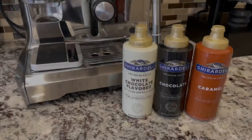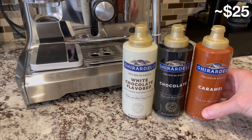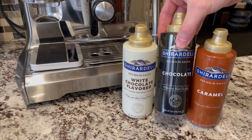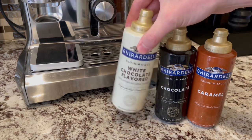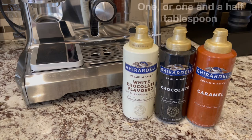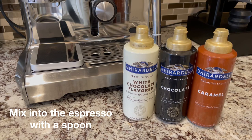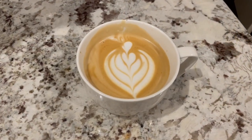While I prefer my coffee without any sort of sugar, my daughter likes the sweet coffee drinks from coffee chains, so we recently bought this pack of flavored syrup which comes with caramel, chocolate, and white chocolate syrup so I could make her lattes that are even better than what she can buy at a coffee shop. Out of these three, the white chocolate syrup is our favorite. For a latte I add one and a half tablespoons to the espresso, mix it up with a spoon, and then pour the milk into the espresso so I can still make a beautiful looking white chocolate latte with art.